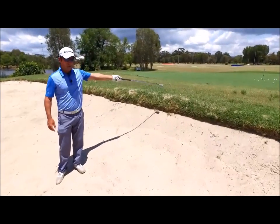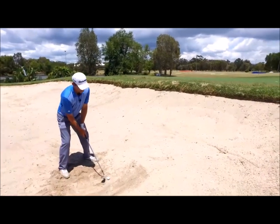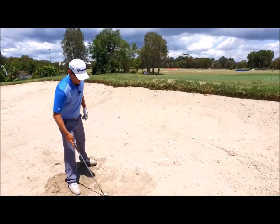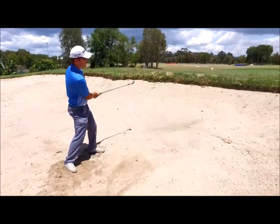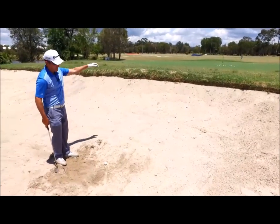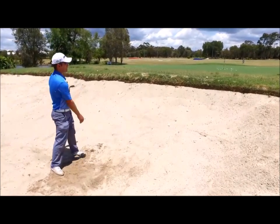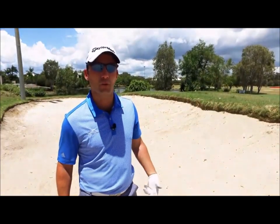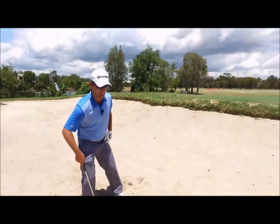The next shot I hit, I'll try and land just outside the bunker right on the very top of the lip. We want our third shot again landing just outside of the bunker on the top of the lip. The higher shot is a riskier shot — there is more that can go wrong, so it's not your high percentage shot, but it's good to know how to do it just in case you need it.